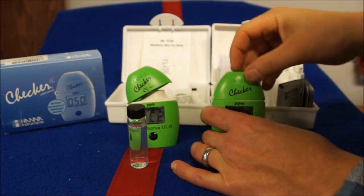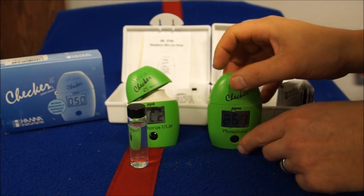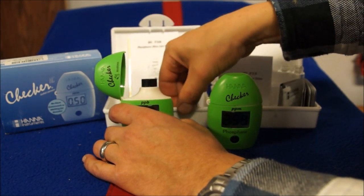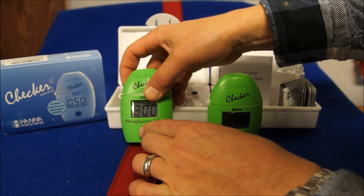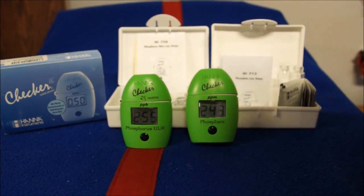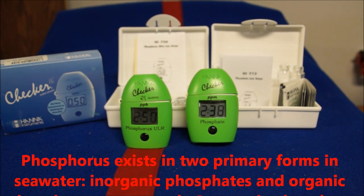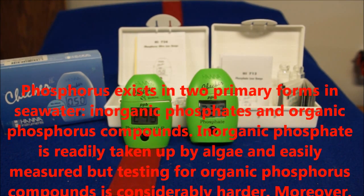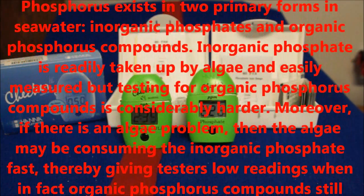I've shaken both up for a couple of minutes and now we stick them back in the testers, push and hold the button, and it gives you a three-minute countdown. I'm doing that for both, running the same water sample with each checker's designated test packet, and then you'll see the different results. The phosphate checker has accuracy, but it's not as good as the ultra low phosphorus one.